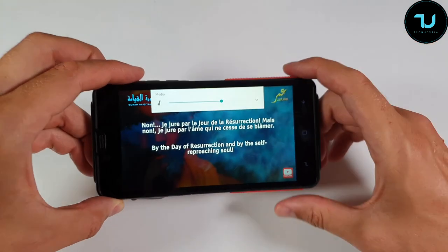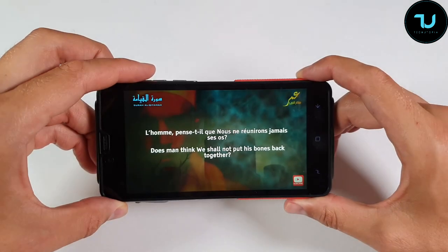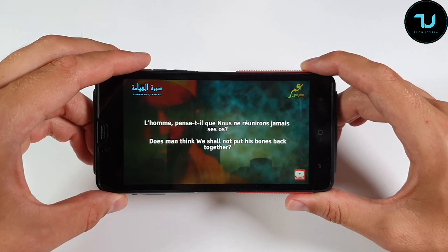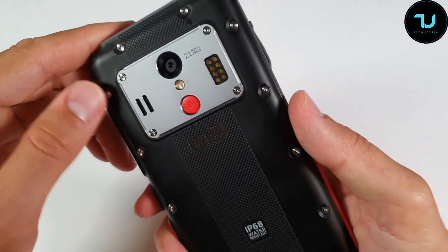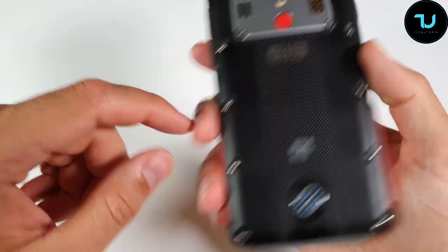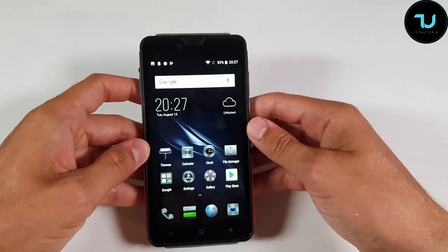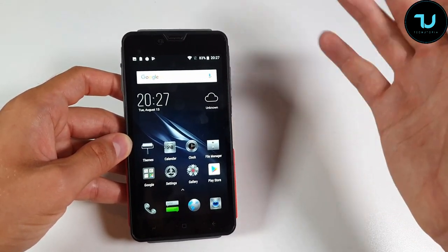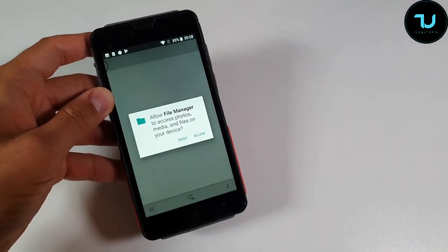The speaker gets distorted at maximum volume - that's a con. Even at 70% there's distortion; you have to keep it at around 50%. I'm giving the speaker a 5 out of 10, just below average. For rugged smartphones, only AGM has had great speakers. Others always have average or below-average speakers, probably due to the waterproofing filter. The ports are all covered so if submerged you'd need to dry the speaker.